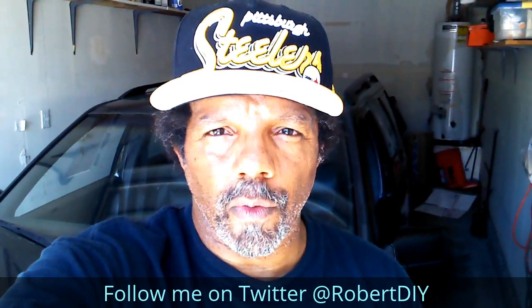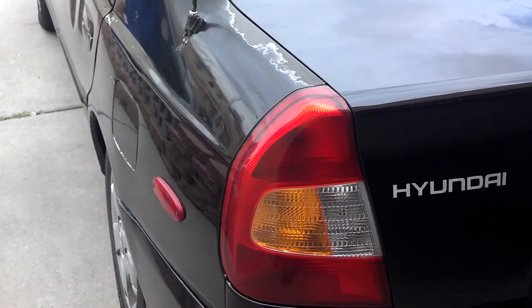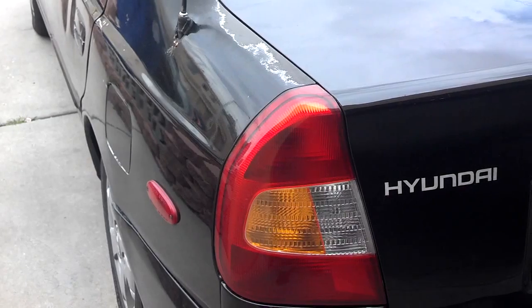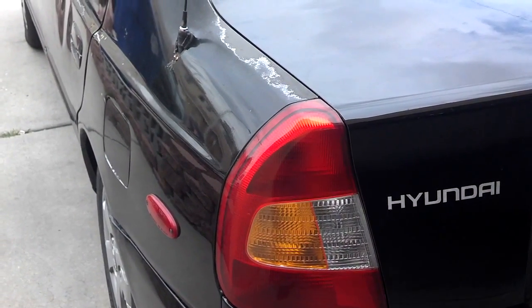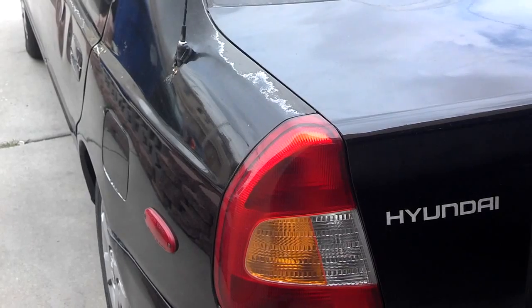I hope you found what you're looking for. Thank you very much for watching. In this video I'm going to replace the CV axles in this Hyundai Accent. It's a 2001 model.